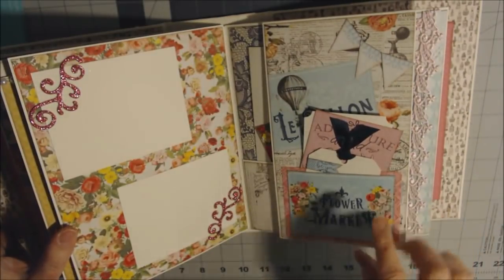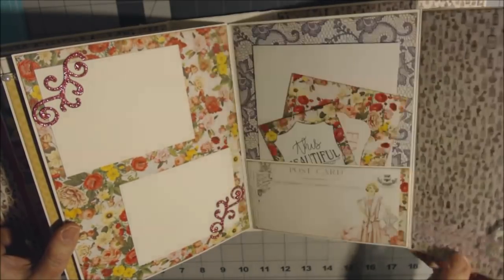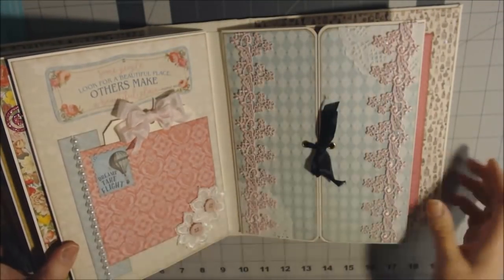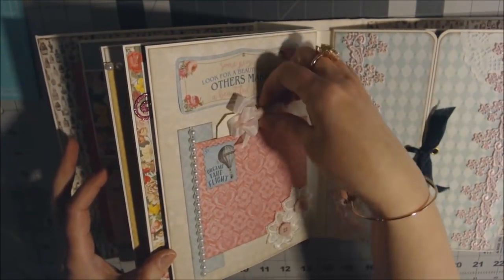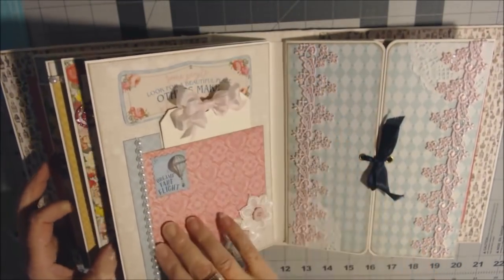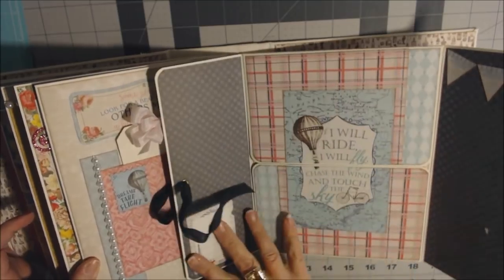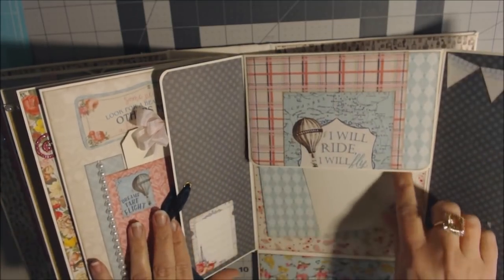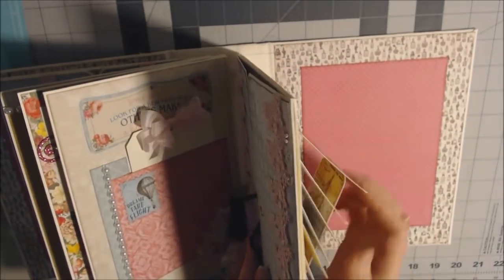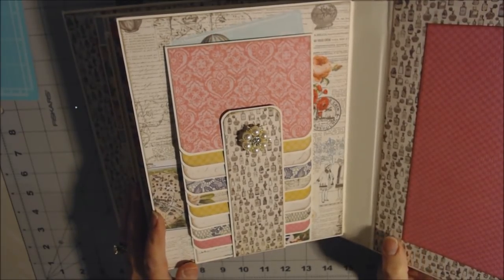Two mats for pictures, a pocket right here, and a pocket back behind it that opens up — it's a pocket with some cards and some lace. I love this page; it's got a tag in there. This opens, and up and down, and I just have some cards in here. And then finally the waterfall.